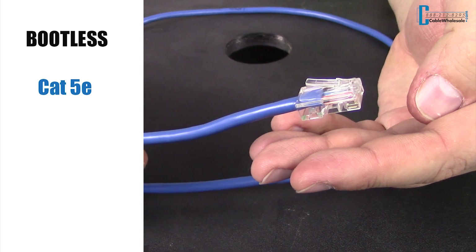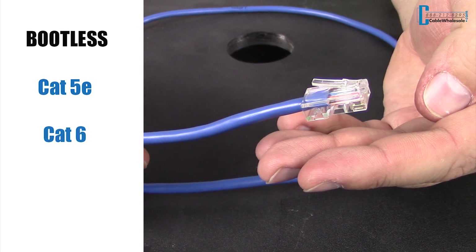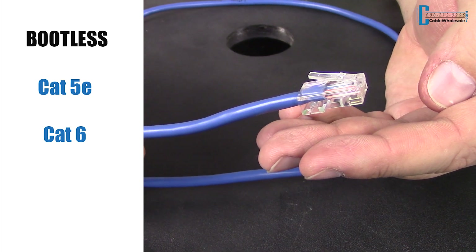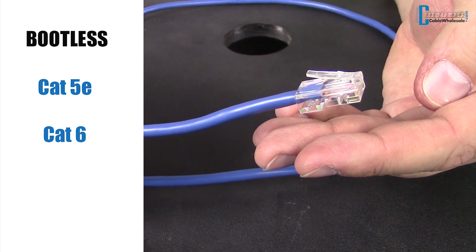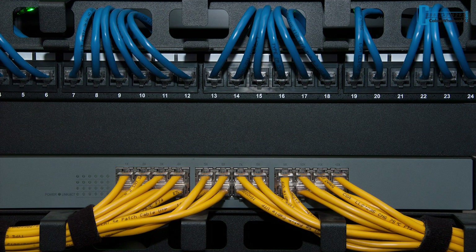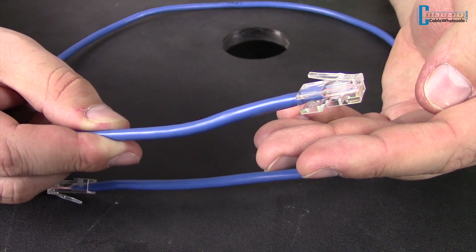For the bootless version, we carry CAT5e and CAT6a. Bootless CAT5e and CAT6a cables are fitted with just the RJ45 connector on the end. Some customers like this version if the cable will, for example, be in the server room where there is less likelihood of the cable being touched or moved often.